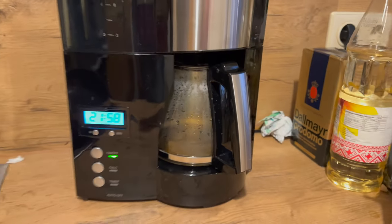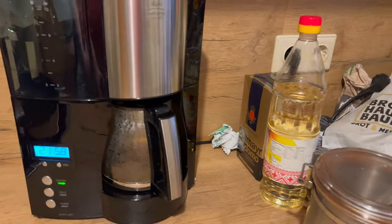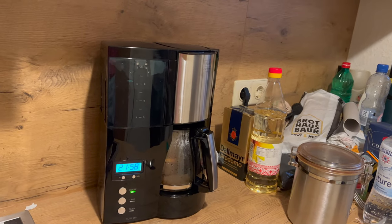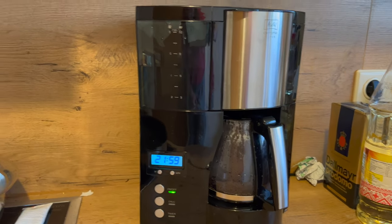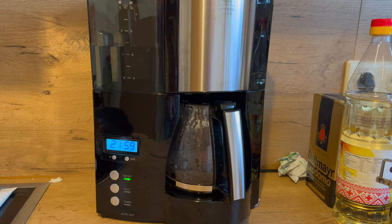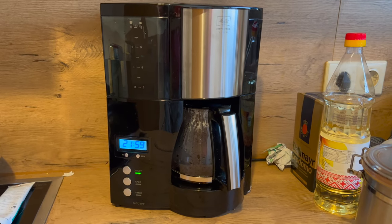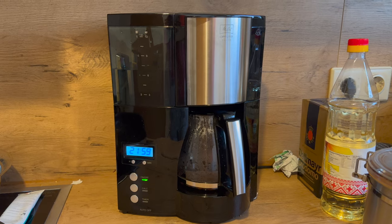Dann hat es noch eine Timer-Funktion, die wir persönlich nicht nutzen. Da gibt es die Möglichkeit, abends um neun, sagen wir mal, seinen Kaffee vorzubereiten, den Timer entsprechend zu stellen, sodass die Kaffeemaschine morgens automatisch zu einer bestimmten Uhrzeit aufwacht und für euch den Kaffee zubereitet. Das ist eigentlich eine wirklich praktische Funktion, aber so schnell muss es dann doch nicht gehen morgens. Also wir nehmen uns die Zeit, den Kaffee morgens von Hand zu machen.